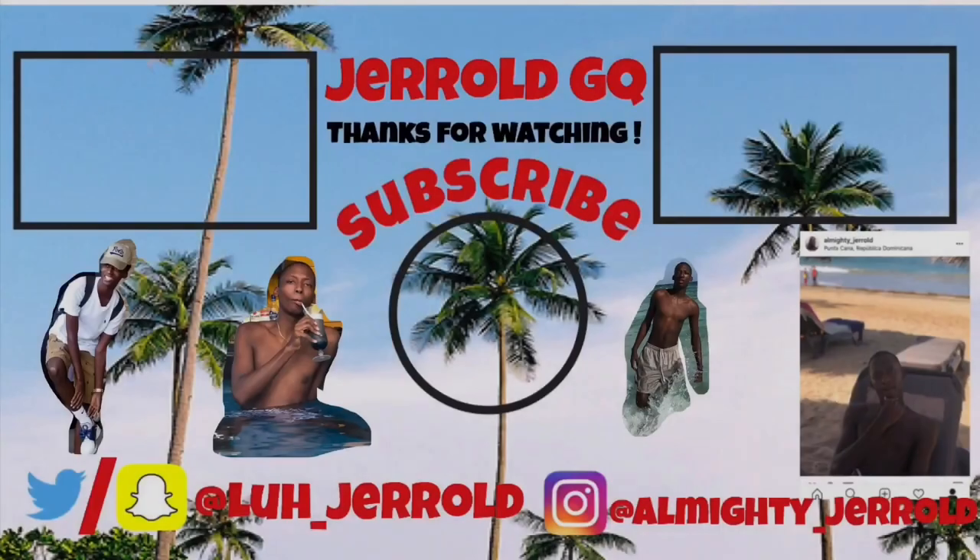It's the end of this video. If you liked it, make sure you like, comment, and definitely subscribe. I will see y'all in the next video. Oh yeah, I'll see you next time!